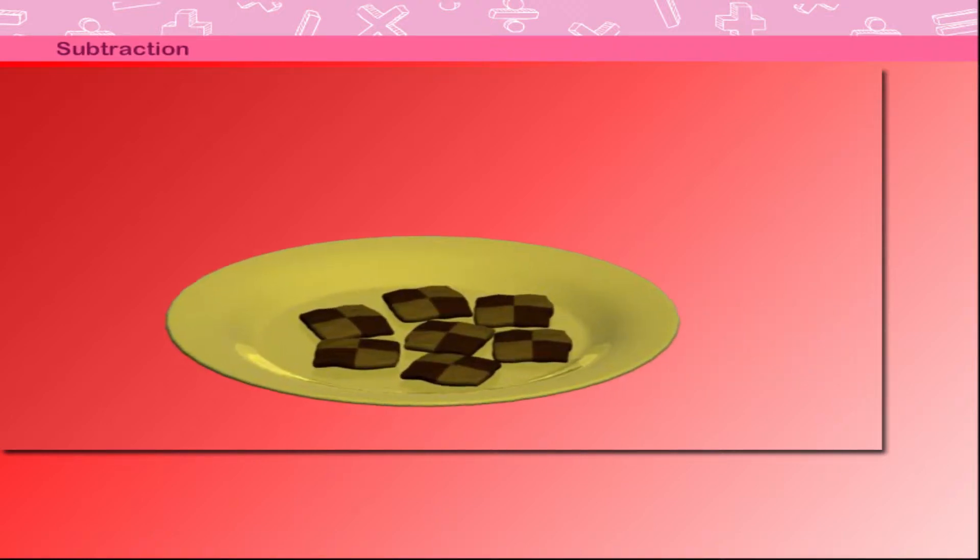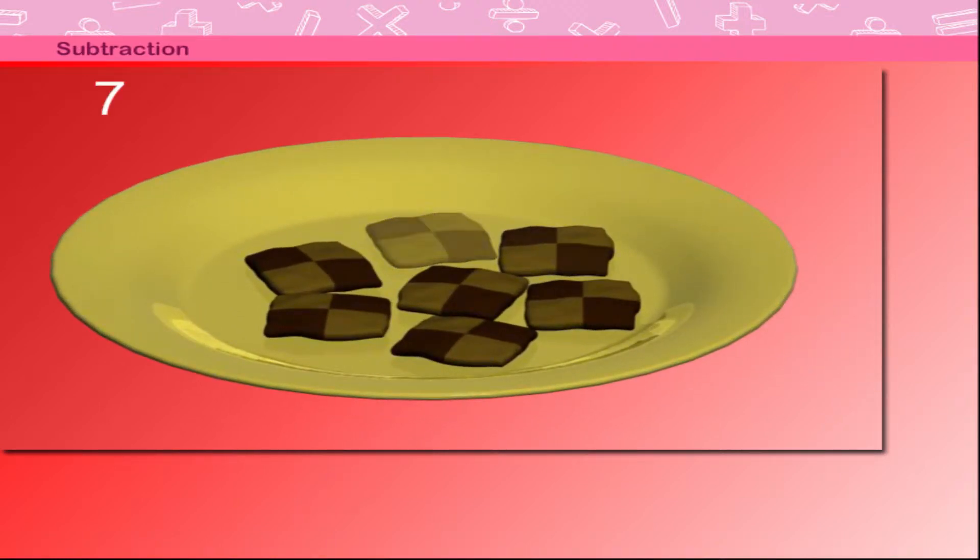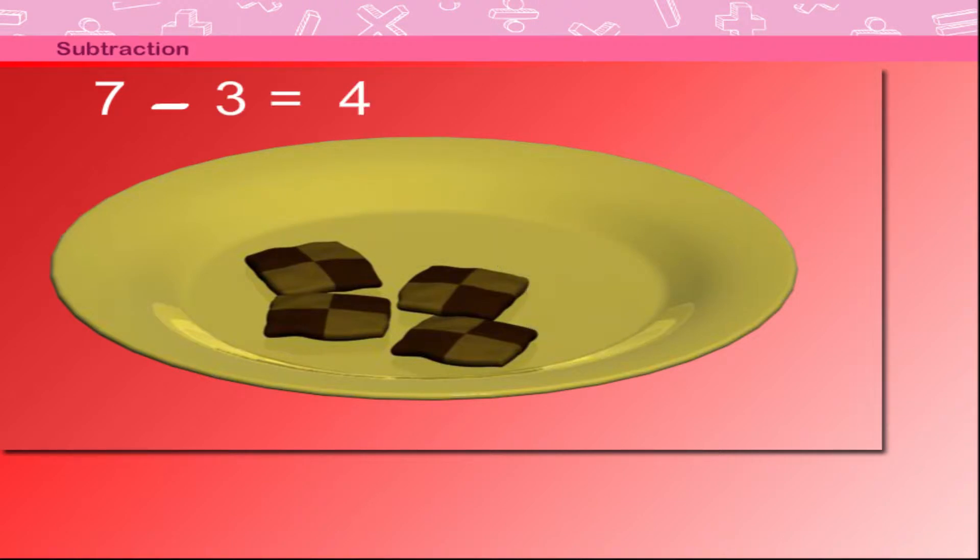Subtraction: here is a plate with 7 biscuits. If you take away 3, you have 4 left in the plate. So 7 minus 3 is equal to 4. Simple subtraction in short form.